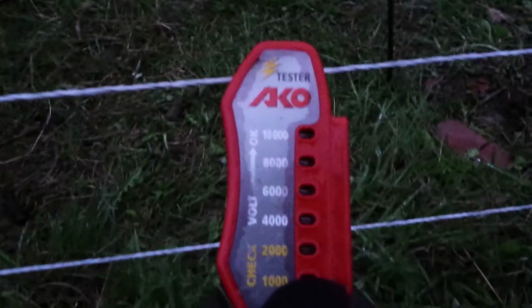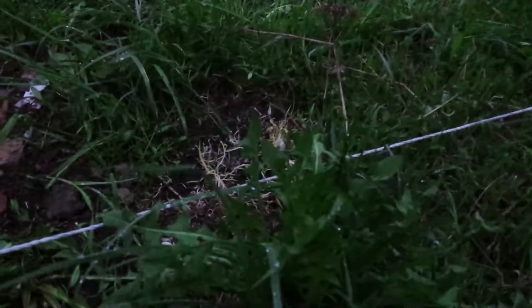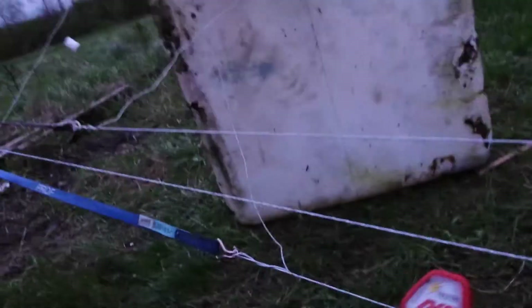That's the top strand — it's easy, it doesn't touch anything. The second strand: ten thousand also. Sometimes it touches some stuff, but not now. As you can see, the grass is quite short, so only the bottom strand touches some stuff sometimes. The bottom strand: also ten thousand. What?